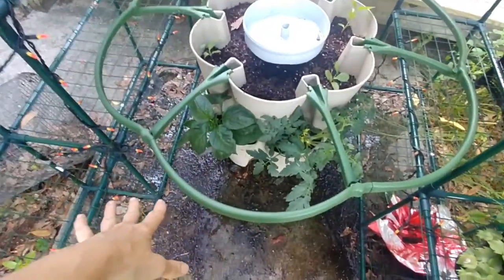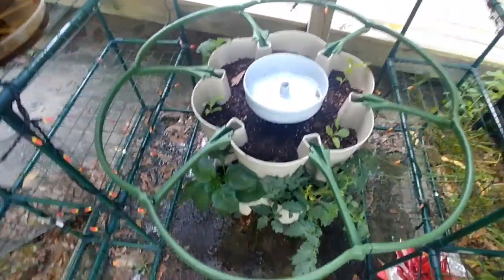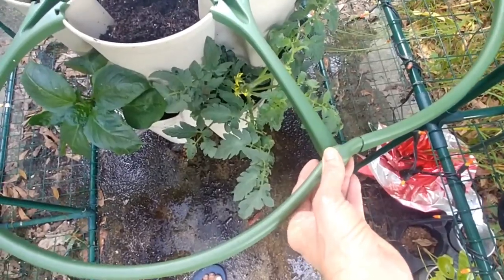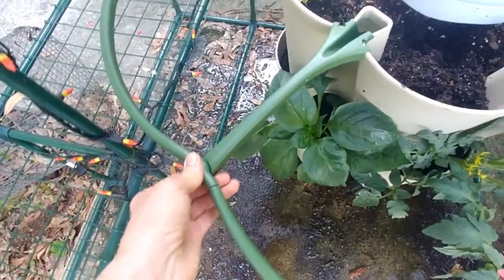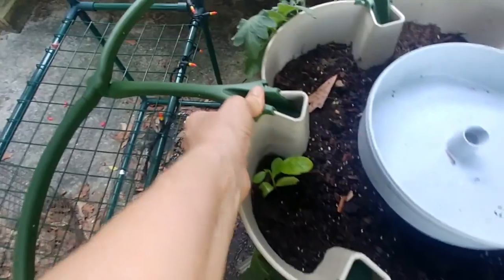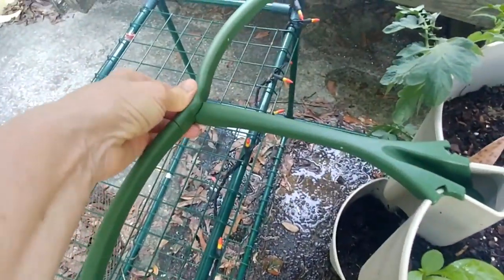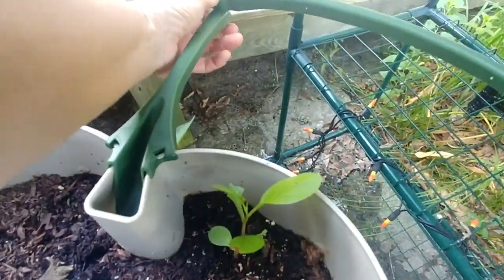So after playing with putting these supports together for a few minutes — each one just snaps in at the connectors — I decided to put them all together and lay it on top. Now I'm going to go around and snap them in, make sure they're snapped in there. It just makes it so much easier if you've got the ring together, because I tried doing one piece at a time and it's a little difficult.